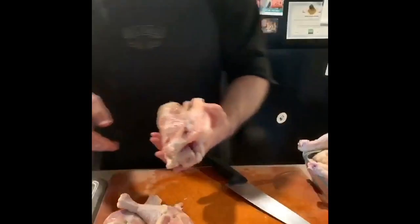Chicken thigh, chicken carcass. With that carcass, we'll toss that into our pot and we'll make chicken stock here shortly.